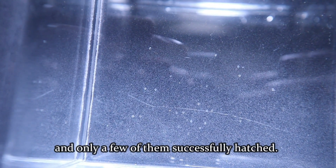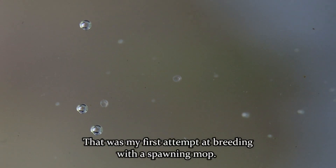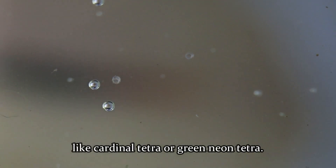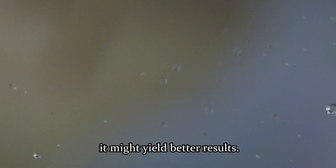That was my first attempt at breeding with a spawning mop. Perhaps the spawning mop is more suitable for timid fish like Cardinal Tetra or Green Neon Tetra. If I put the spawning mop in an isolation box to breed Cardinal Tetras, it might yield better results.